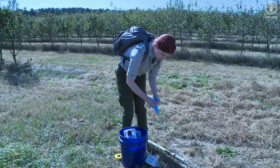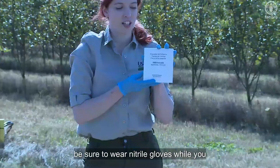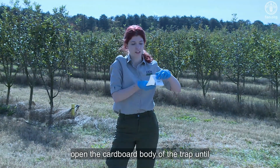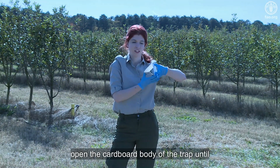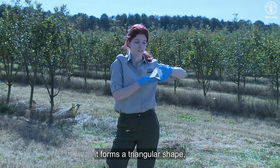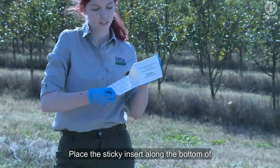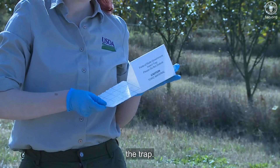Before you start, be sure to wear nitrile gloves while you assemble the trap. First, open the cardboard body of the trap until it forms a triangular shape and fold the corners. Place the sticky insert along the bottom of the trap.